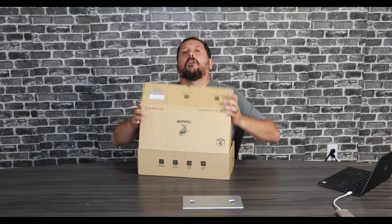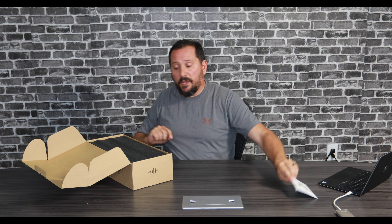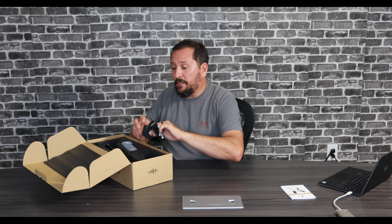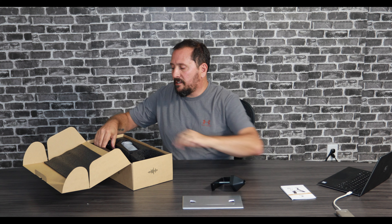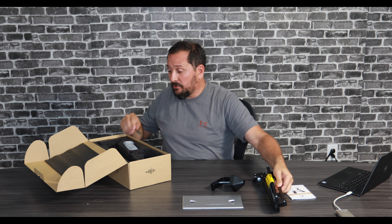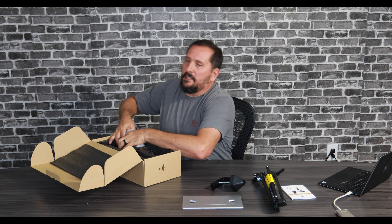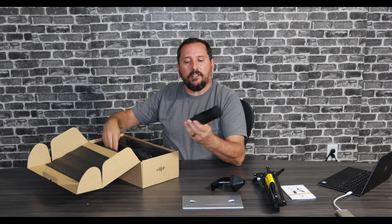This is a big kit — a full kit. It actually has a reasonably large instruction manual with it. This is Tonor's heavy-duty microphone arm; it will fit on almost a two-inch desk, which will be perfect here because this is a very thick desk. This is their heavy-duty mic arm, strong enough to support four pounds. I'm not sure what microphone is going to weigh four pounds, but that's pretty beefy.